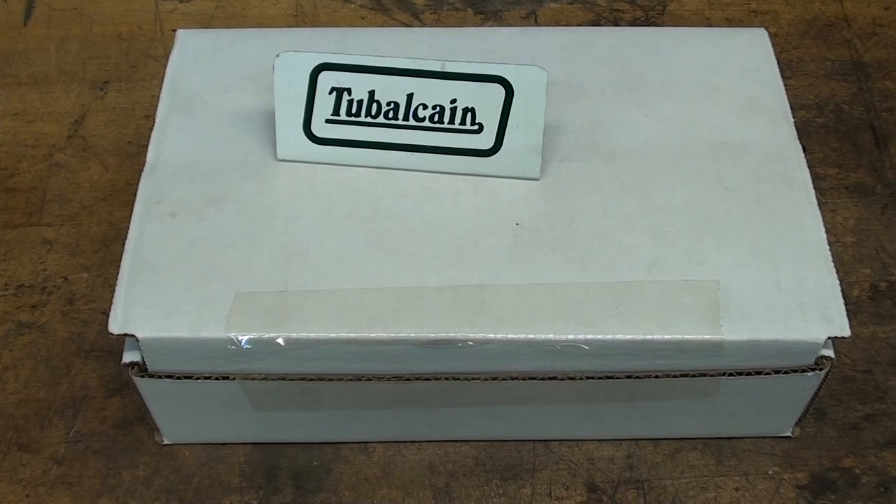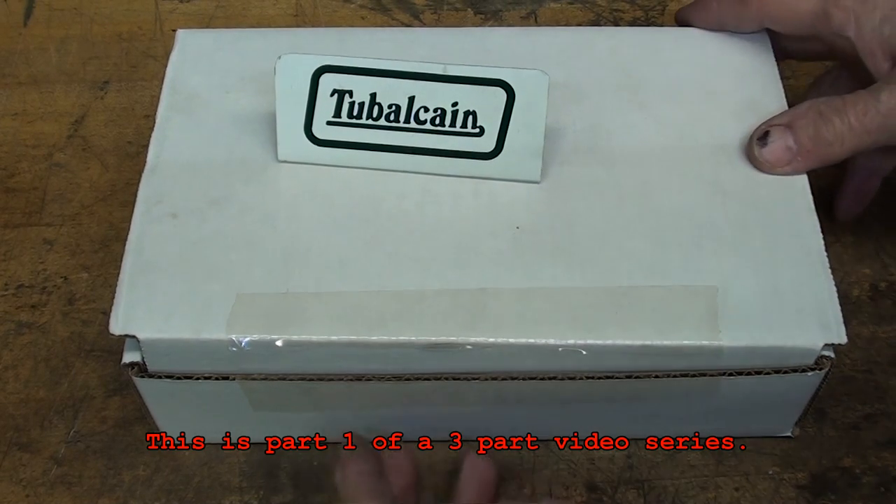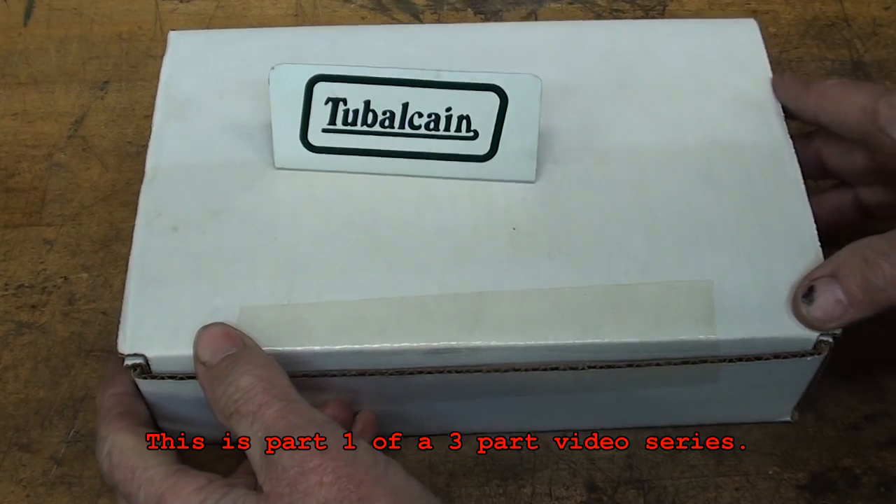Howdy once again, it's Tubal K, Mr. Pete222, your YouTube shop teacher, and welcome back to the shop.